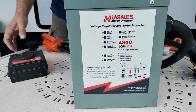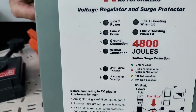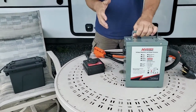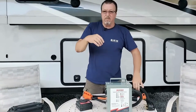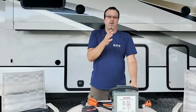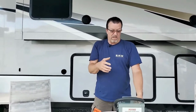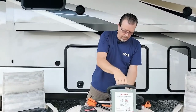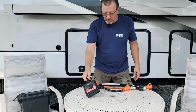So already you know if there's not enough power in that pedestal — do not plug your RV; you're going to create issues. This also gives a boost of about 10%. So if there's only 119 volts coming out of the pedestal, you can gain 121 or 122. So it's kind of good to have that surge of power — it protects your equipment in my opinion. It is kind of heavy though, probably about 30 to 35 pounds.